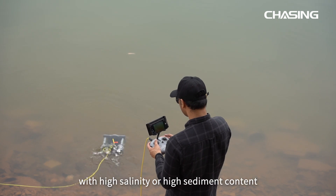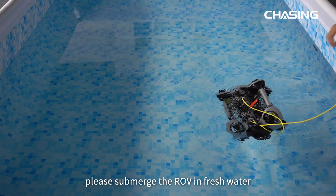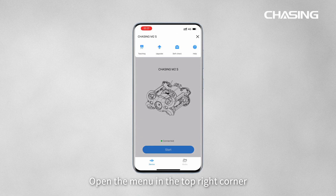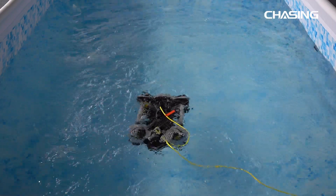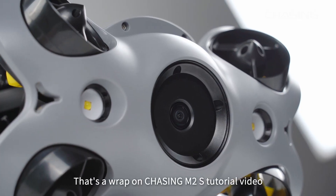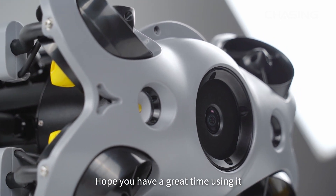If the ROV is used in water with high salinity or high sediment content, please submerge the ROV in fresh water after completing the dive. Then open the menu in the top-right corner, select Help, go to Machine Maintenance, and click Maintain to initiate the process. That's a wrap on the Chasing M2S tutorial video — hope you have a great time using it!